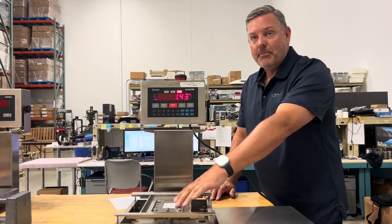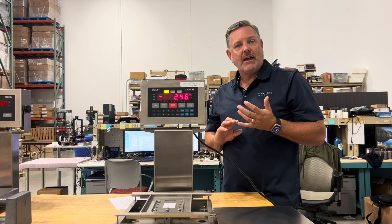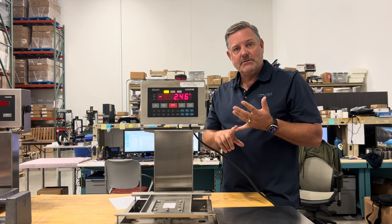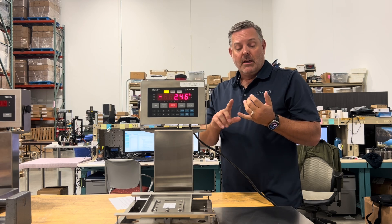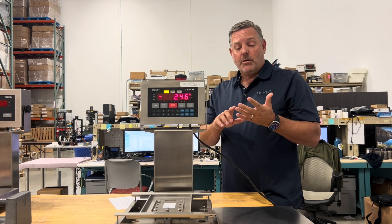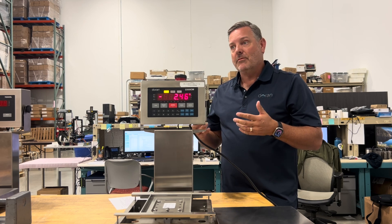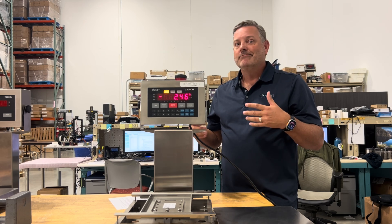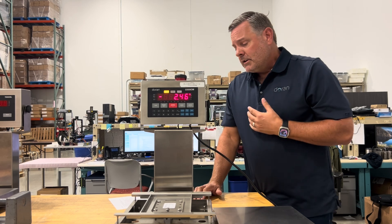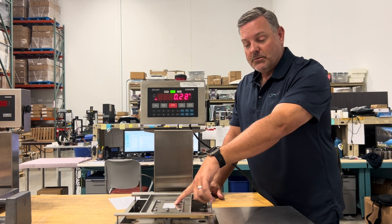The other item on the label is the count-by, which is the resolution. Scales only count certain ways: by 1s (1, 2, 3… 0), by 2s (2, 4, 6, 8, 0), or by 5s (5, 0, 5, 0). The resolution cannot be set to 3, for instance. Make sure you set the scale to the resolution recommended on the platform label.